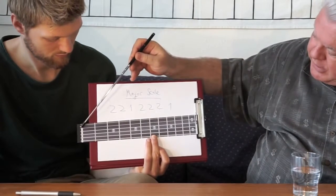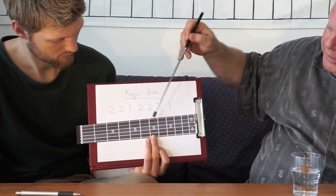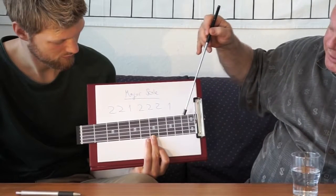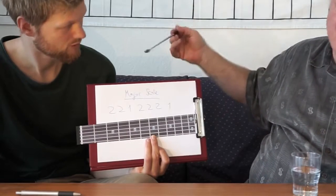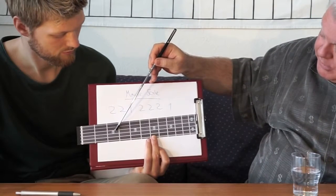It doesn't matter which string I start with: two, two, one, two, two, two, one. And it doesn't matter where I start — I could start here and do the same thing.